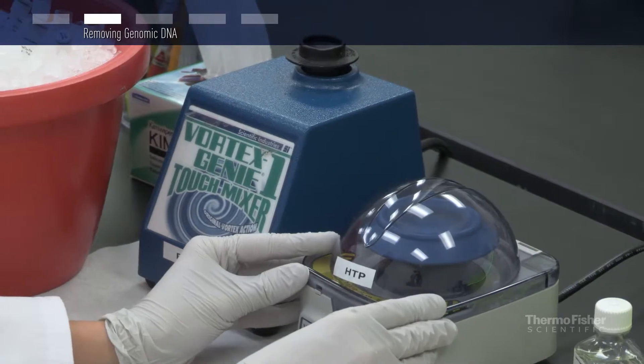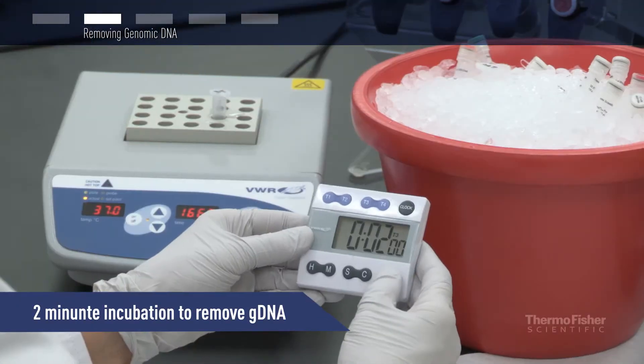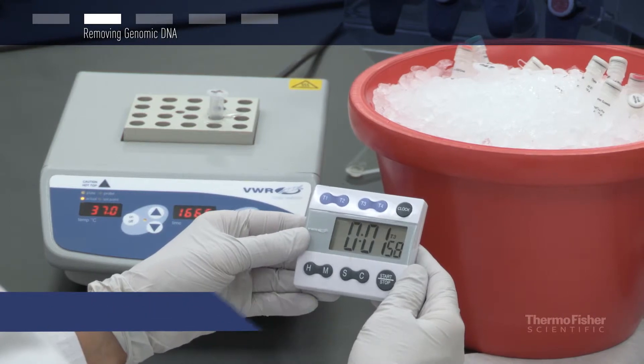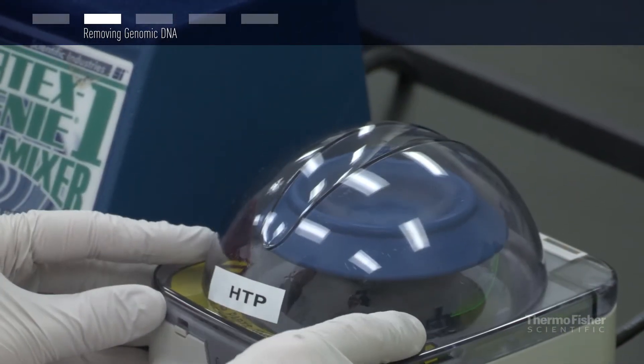Mix gently, pulse spin, and incubate for two minutes at 37 degrees Celsius. After the genomic DNA elimination step, pulse spin and place the tube on ice.